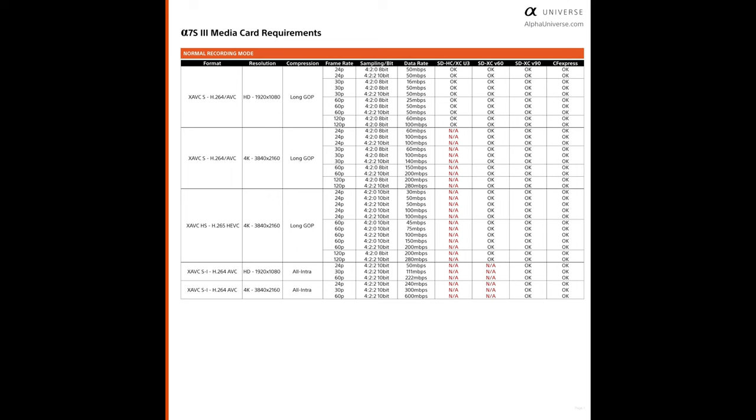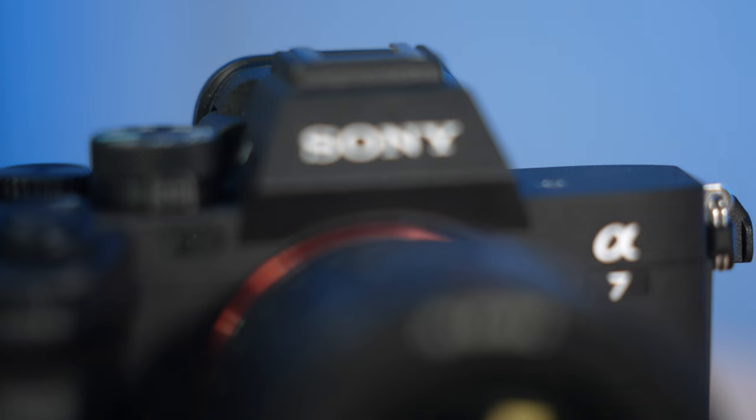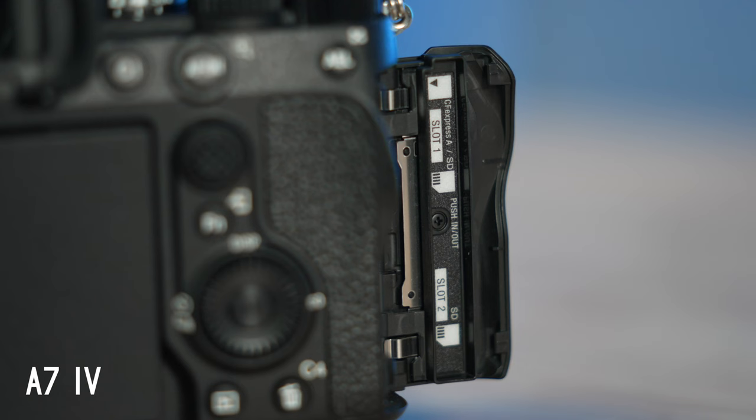There is a distinction here, because with cameras like the a7S III, you're going to have certain resolutions, frame rates, and codecs that will not be supported unless you're shooting with CFexpress Type-A cards. But this is not the case for every Sony camera, because as my video on memory cards for the Sony a7 IV shows, there are newer cameras in the Sony system that allow you to use only SD cards and get the full range of capabilities of that camera.